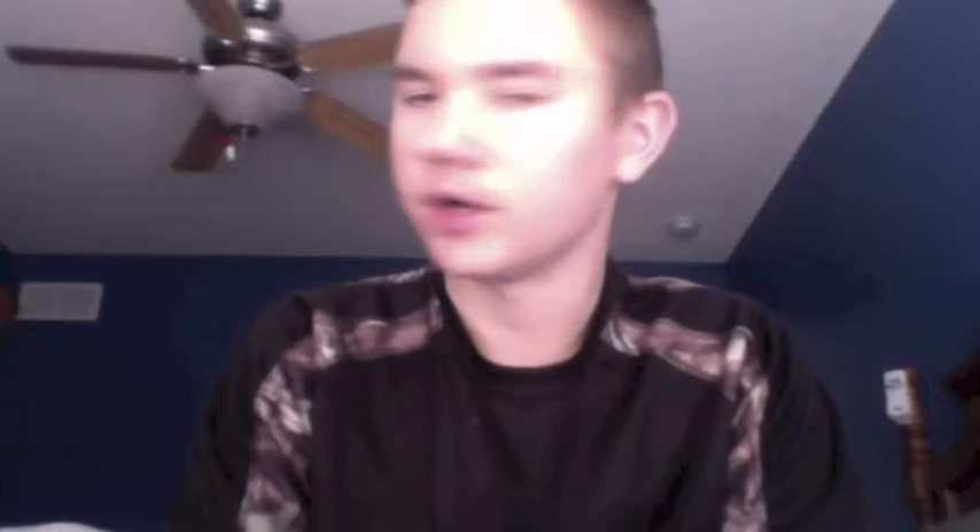Another thing I got for Christmas — it's kind of scattered around. I'll probably turn the camera around here in a second and show you my workbench — basically a ledge in front of my window where I set my computer and do these videos, or work on trains. I got a Santa Fe SD24 locomotive from my grandparents, because they are awesome. I love them — I have the best grandparents in the world.